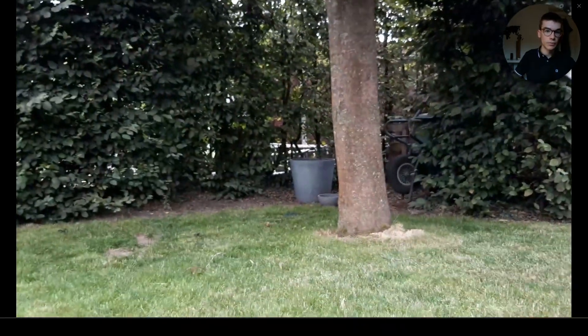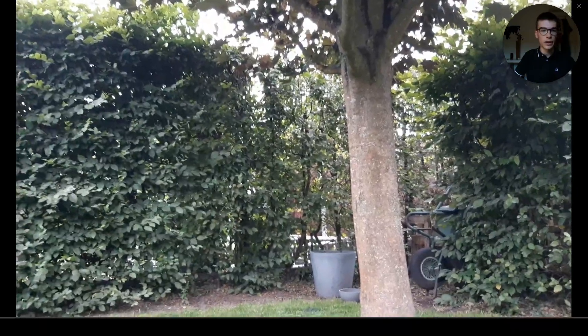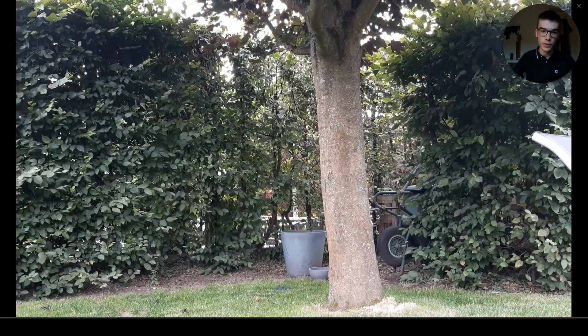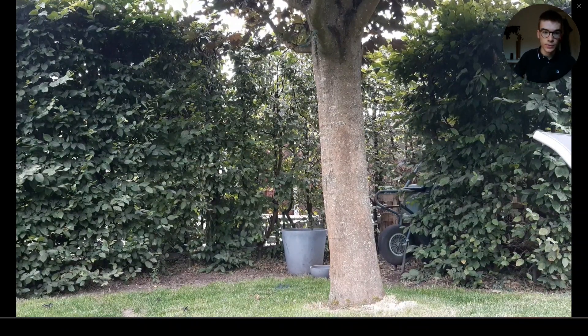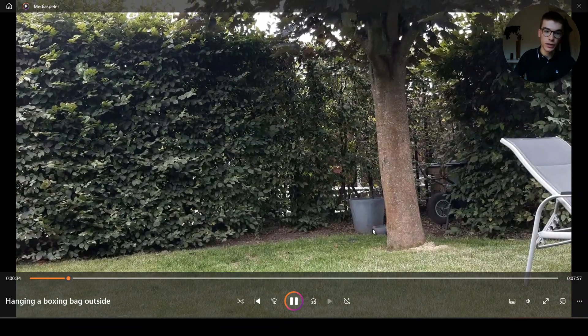When I looked online for a video or explanation of how to hang a boxing bag outside on a tree or something else, I didn't really find a good solution, so I kind of figured it out myself and today I want to share with you how I did it. I received this boxing bag as a gift from my father for Christmas, but I don't have a place to hang it inside my home, so I'm going to share with you how I'm doing it outside using a tree.